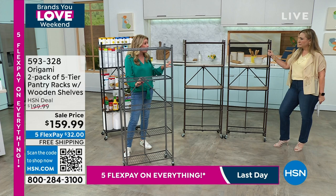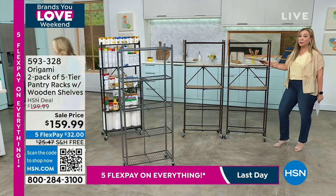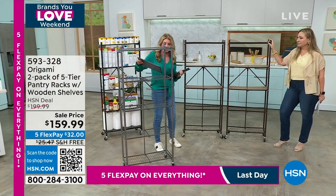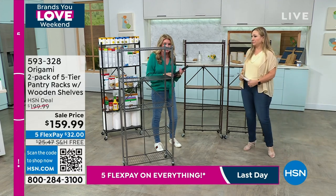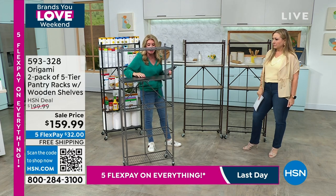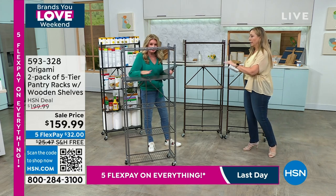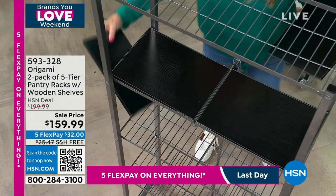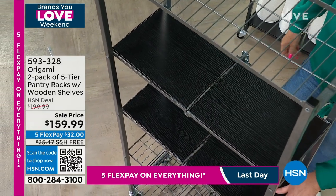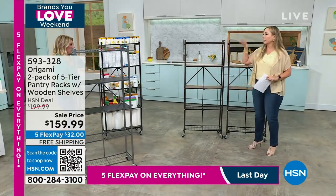We've added four wooden planks per shelf — that's why the pantry rack is so popular. They're real wood. So now you can customize this shelf any way you want: two and two, six and two, four and four — completely up to you. With the pewter, the wood has a black finish. With the bronze, you've got that dark wood. And with the black, you get black wood — it all matches back.